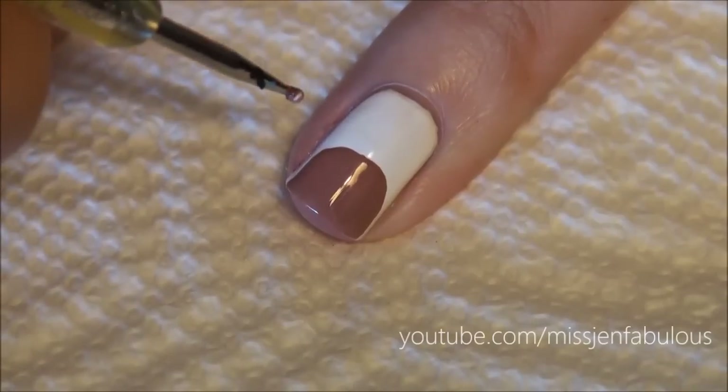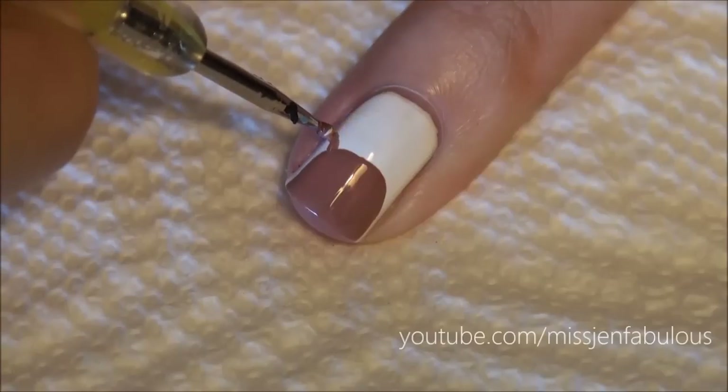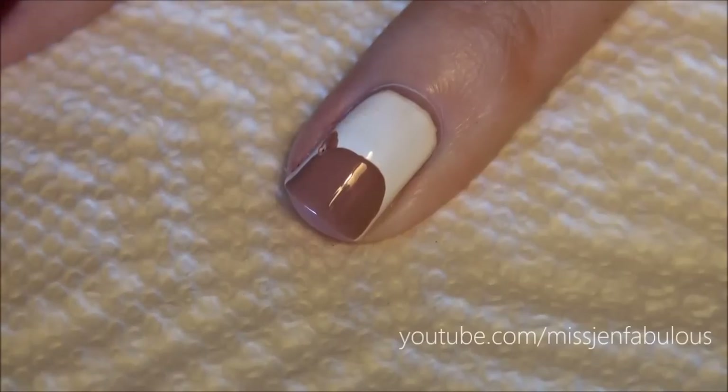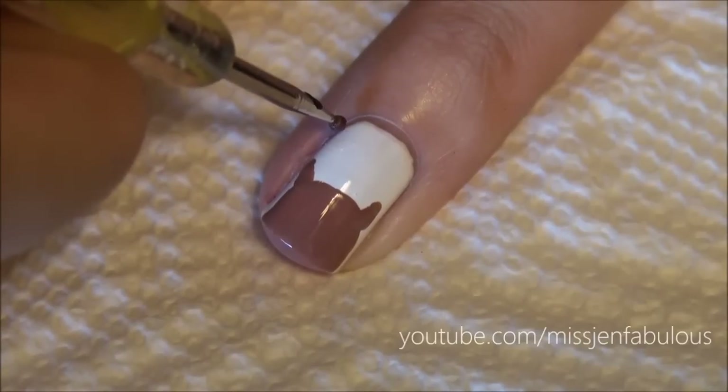Using a small dotting tool dipped in the same color, we're just going to create some ears. Using a darker brown polish on the same dotting tool, we're going to create the antlers.